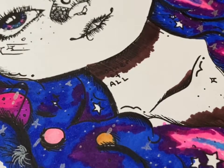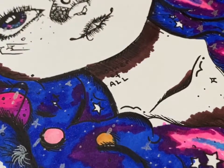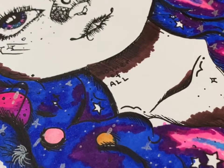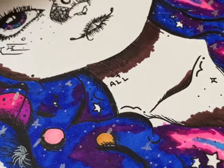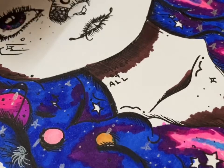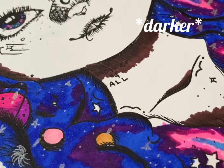This piece is probably only my seventh piece using these markers or any markers — I used to just stick to pencil and watercolor. Most of the time I draw people with lighter skin tones; this is only the second time I've tried to draw someone with a darker skin tone. So as you can see, slightly terrifying.